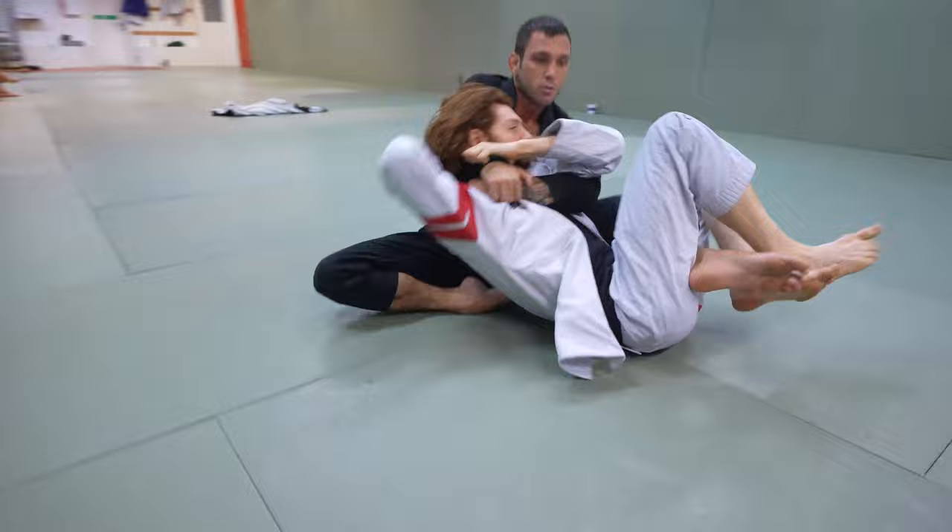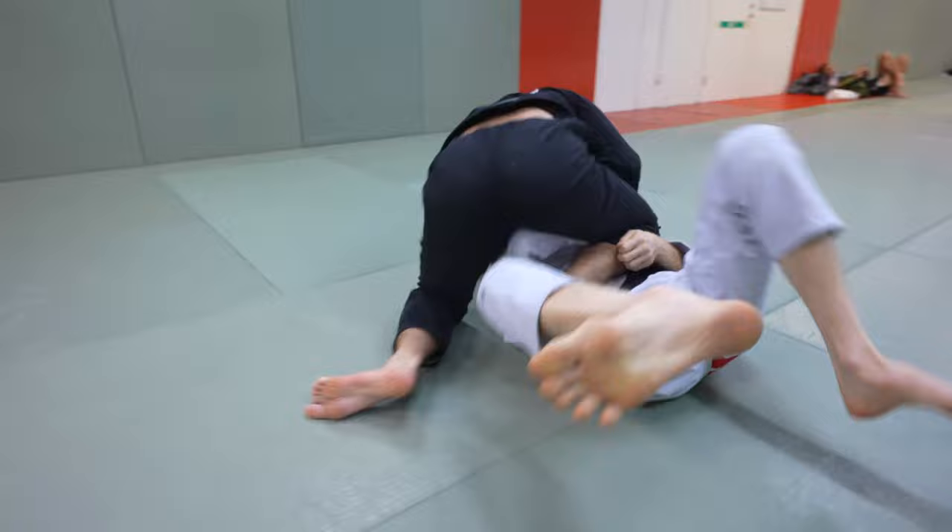Hey guys, so in this video my friend Josh Williams is going to go through a type of training we both like to do called active drilling. A lot of times you learn a technique and you drill it, but sometimes it's a little bit different when you switch into sparring. And sometimes trying to learn a technique during sparring can be really difficult because your opponent is resisting so much. This active drilling method is a really useful way to bridge that gap and get to the next level in your technique.